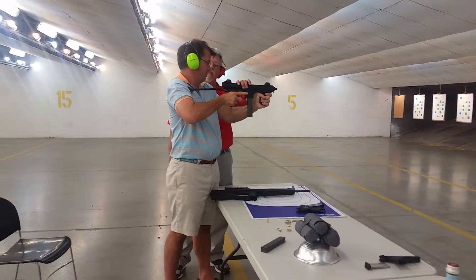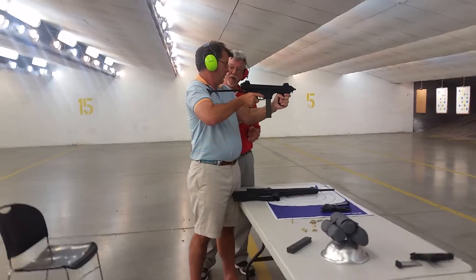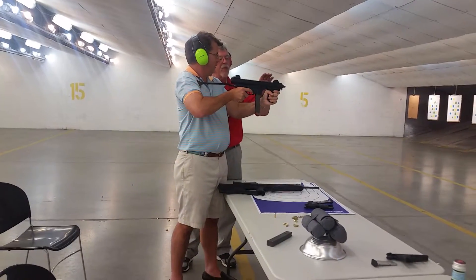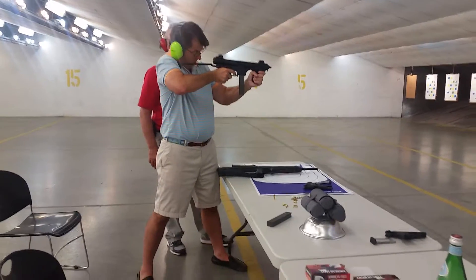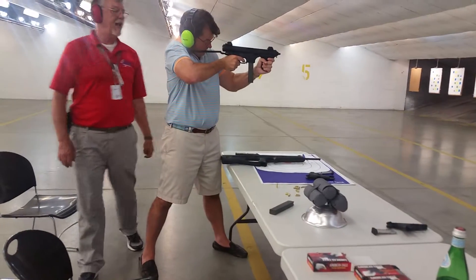Now you're going to pull automatic. It means you keep the trigger depressed as long as you want the gun to shoot. Be aware that it wants to rise a little, so brace. Start at the low left corner of your target and engage the trigger.